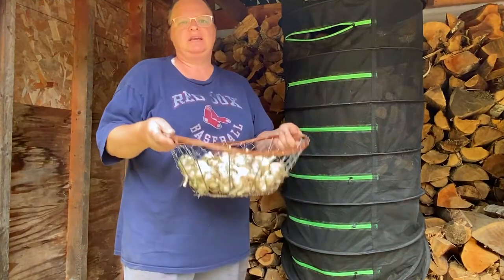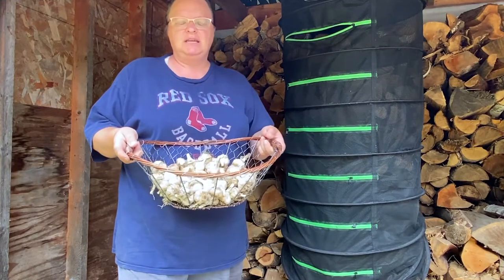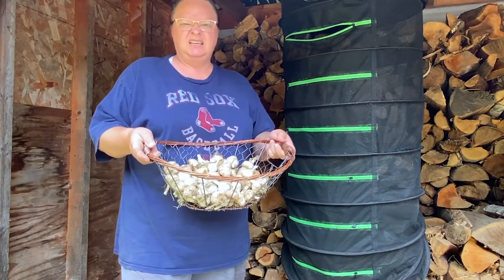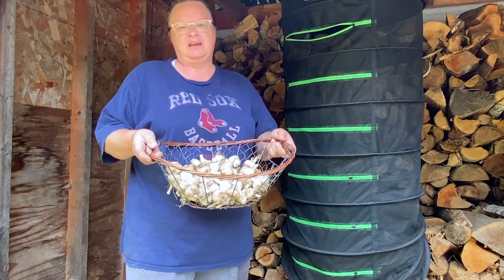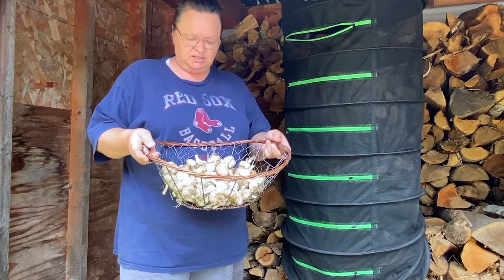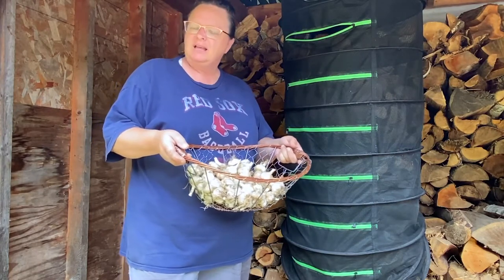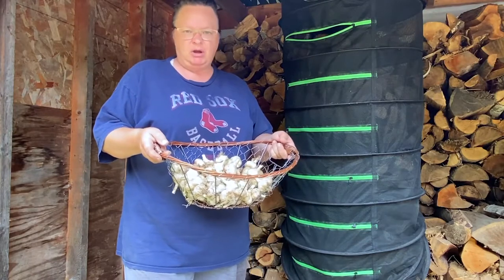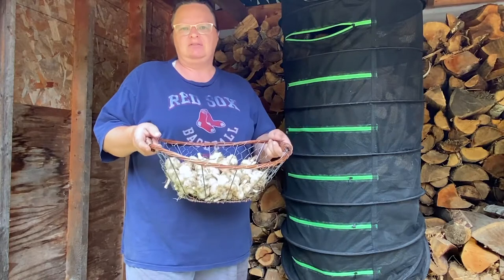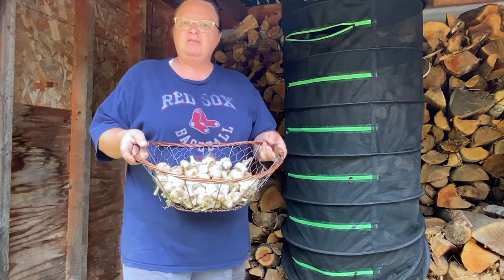Hey guys, hopefully you can see me in here. I've got my garlic that I had sitting out and decided that just one day is going to be enough to set it — just leave it outside for a while to let it dry up a little bit and get some dirt off it. We are supposed to have some rain tonight that I didn't realize, and then tomorrow more rain, so I don't want to leave these out in the rain now that they're up out of the ground.